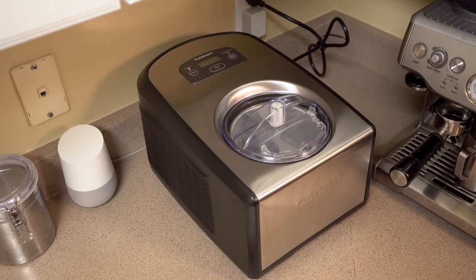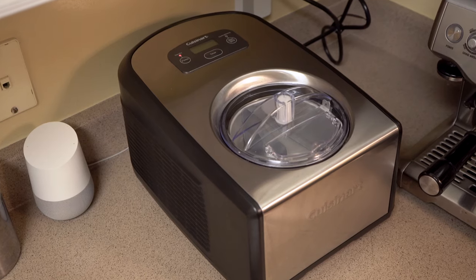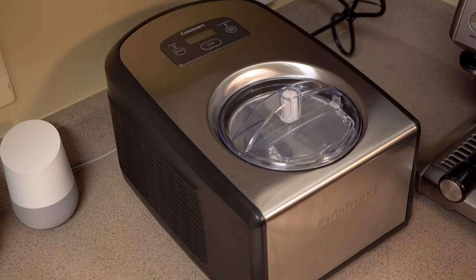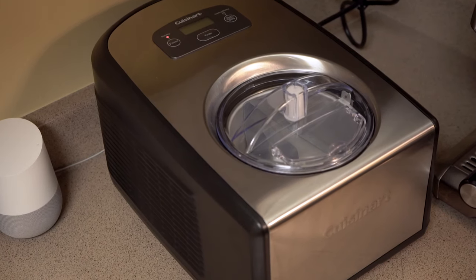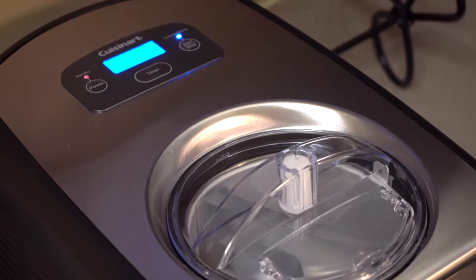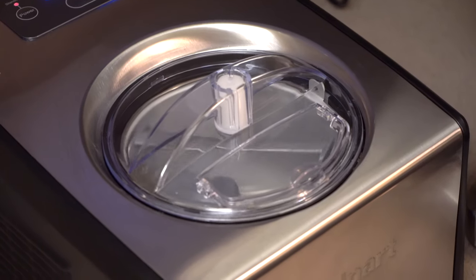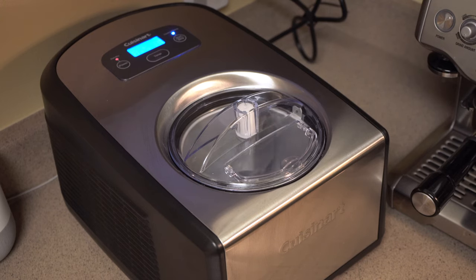The Cuisinart ICE 100 is a large machine at 13 inches long and 17 inches wide, and it's also a bit heavy weighing 32 pounds. Because it has a compressor you'll need to keep it upright 24 hours before using it, and the same rule applies if you don't store it upright. The compressor chills the area around the removable bowl to between negative 29°C and negative 34°C, or negative 20.2°F and negative 29.2°F.